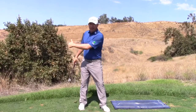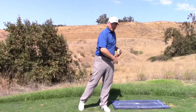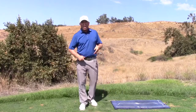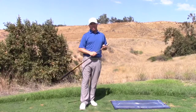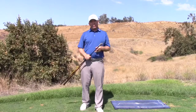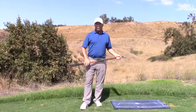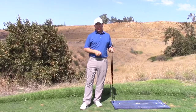They do this early in the downswing. The reason I've got my BodyTrack foot pressure mat out today is because we can actually measure this — we can measure how much you're pushing down with both feet. It's a great measurement tool, and you've got to push down hard with your lead foot in order to generate more speed.